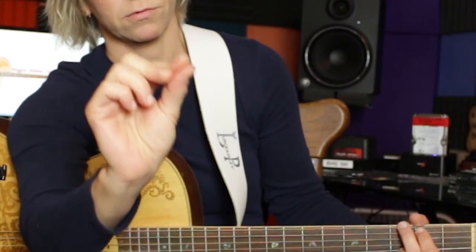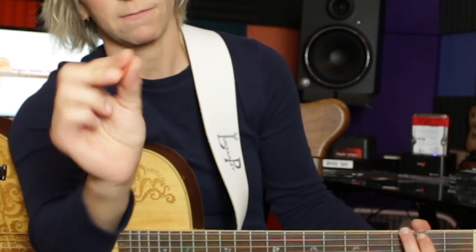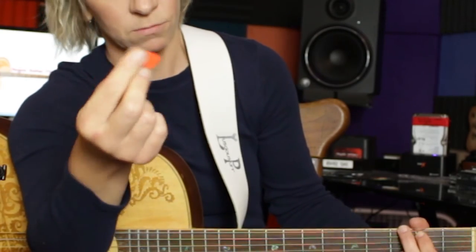I do sometimes put my middle finger on the other side of the pick. I don't know why, it just feels natural for me. You may find it doesn't feel right for you, but try everything at least once and see what works for you. For me, this is the way I like to hold a pick.